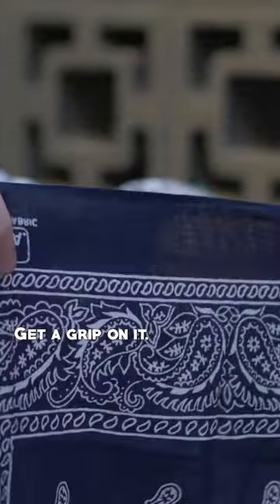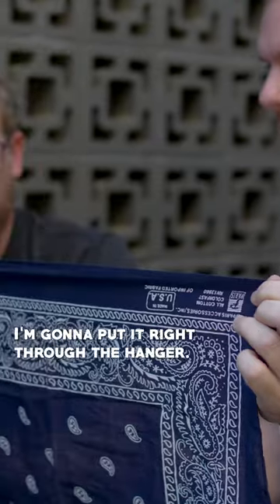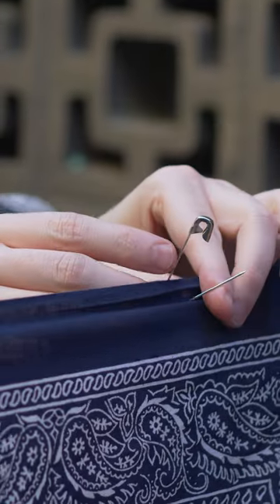First, I'll have you hold on to this, get a grip on it. And so I'm going to put the safety pin where you say — I'm going to put it right through the handkerchief. You tell me when to stop. When? Right there. Take it straight through.